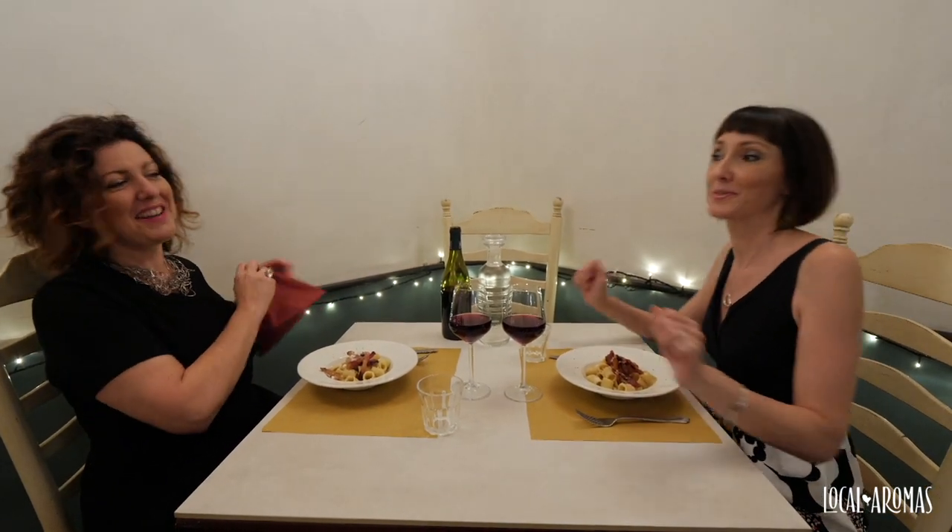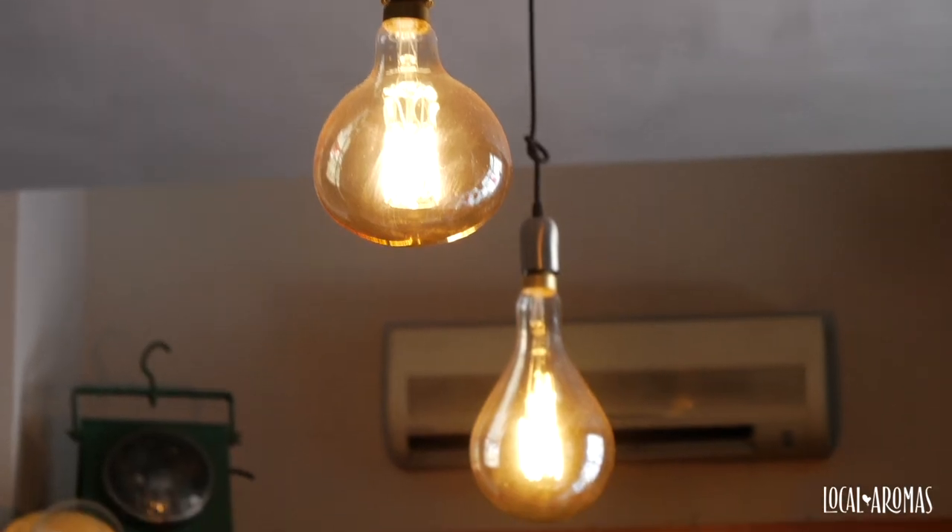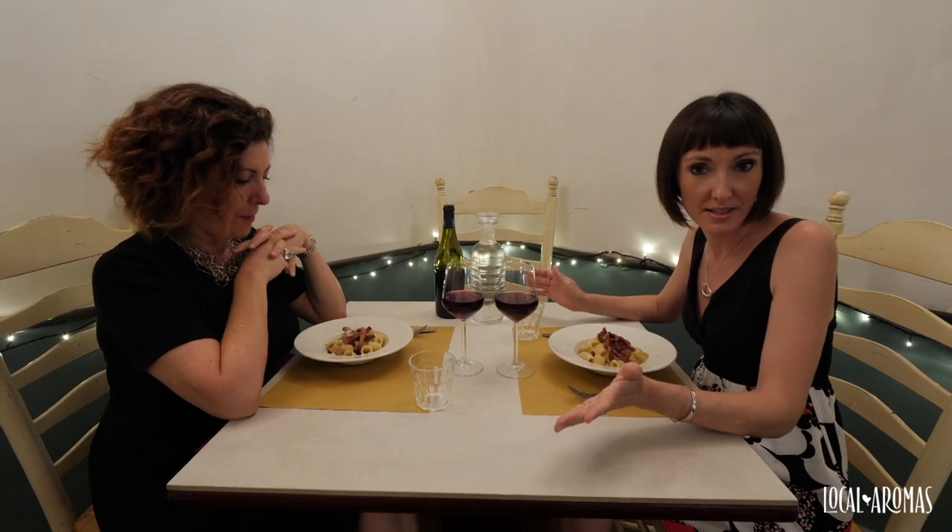Carbonara is one of the four Roman pastas. The other ones are Gricia, Cacio e Pepe and Amatriciana.